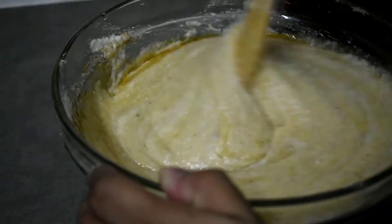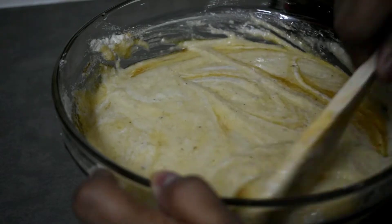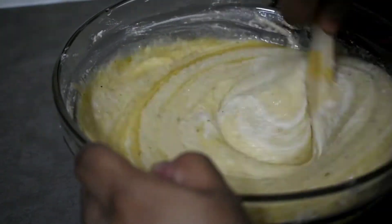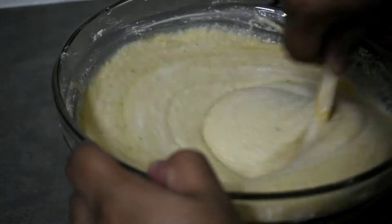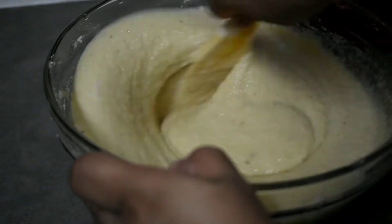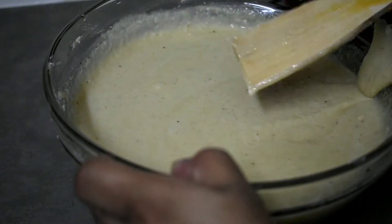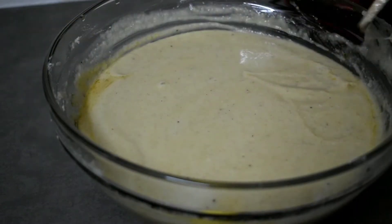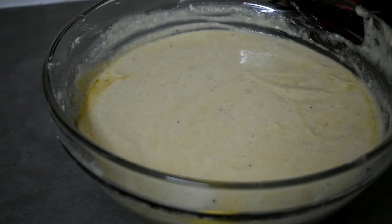We have to ferment the pan. I need to take a lot of water. That's why we take a lot of water.